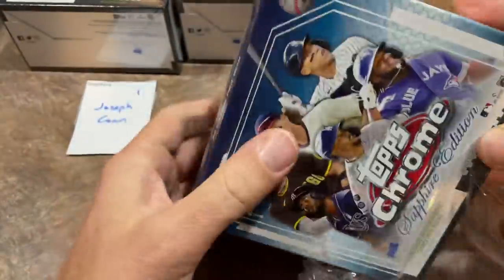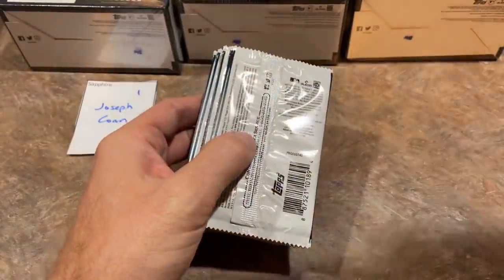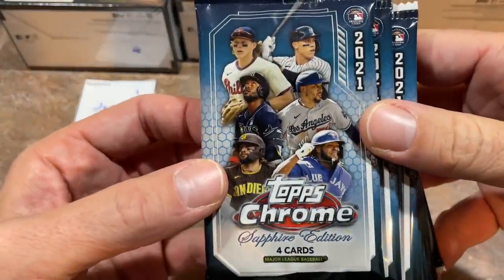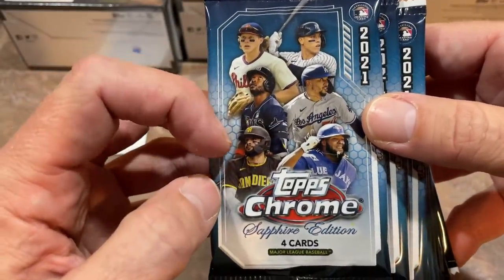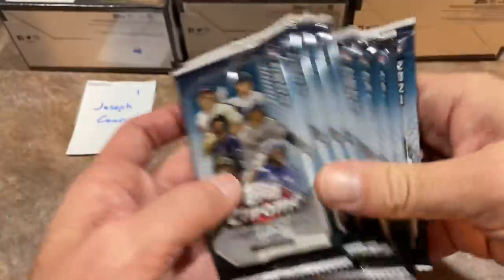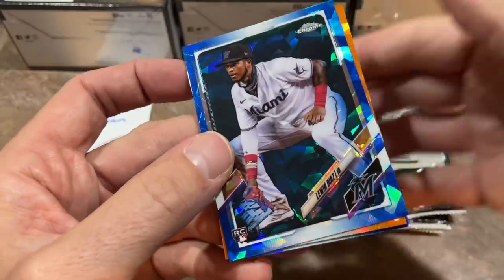660 total cards are in the set. Every base card from Series 1 and Series 2 has been sapphired up, with one autograph also inserted. Here's our first pack. You can see Alec Boehm was chosen for the box front, Aaron Judge gets a card, Randy Rosarino, Mookie Betts, Tatis and Vlad Jr. are in there too. Interestingly, no Shohei Ohtani on the front of any of these boxes — maybe he'll make a return in Series 1 for 2022.